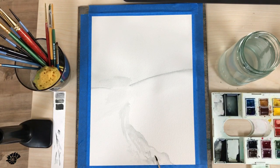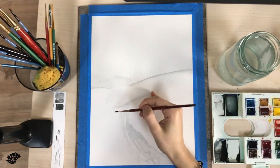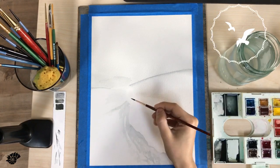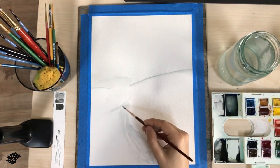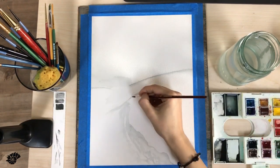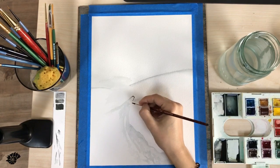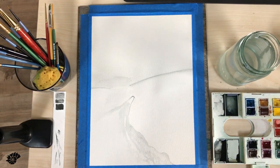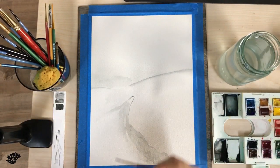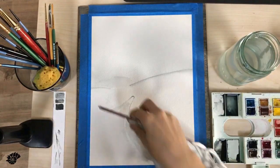Now I'm using the same color at an even darker value, and I switched to the round 2. I'm just gently rubbing the brush over the surface of the paper to create that uneven effect. Now doing the round part there, which needs to have an even darker area for the shade — I think I'm gonna wipe that, it's too dark.